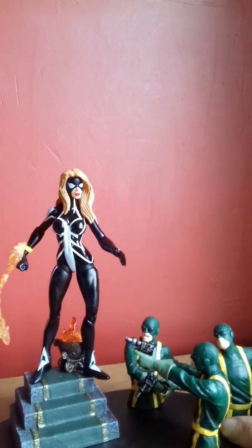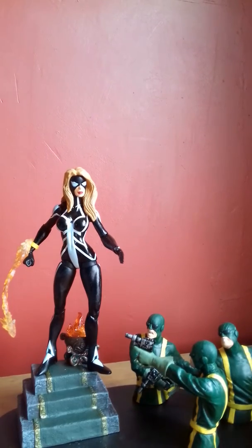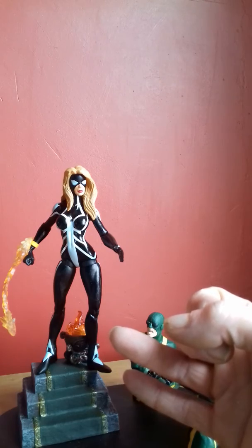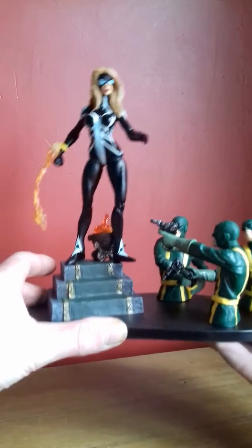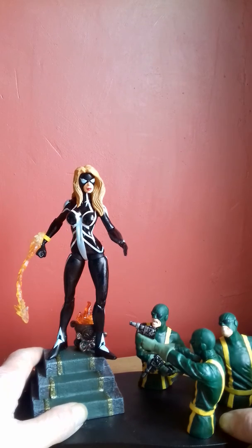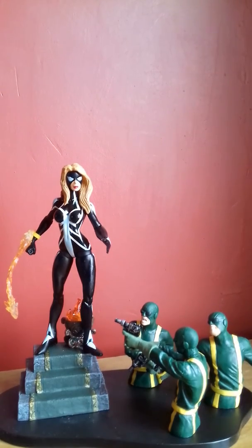By herself, I can imagine she'd nose-dive, and you don't want a nose-diving figure because the head can snap off — that actually happened with my Hulk and my Hawkeye, the head snapped off when they nose-dived. Anyway, that's Arachne — fairly light, not too heavy, nice little base, and a nice little piece to my collection. I hope you enjoyed the review — I'm Maverick, I'm out of here.